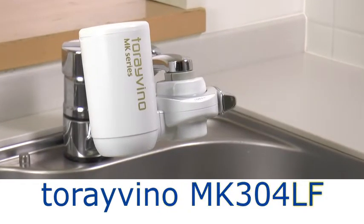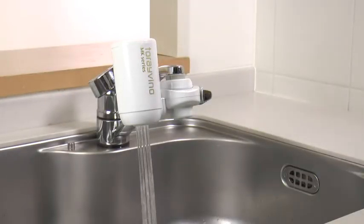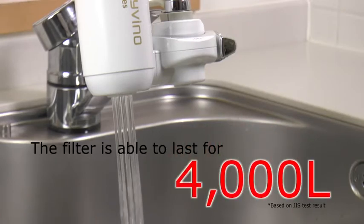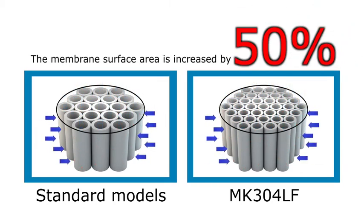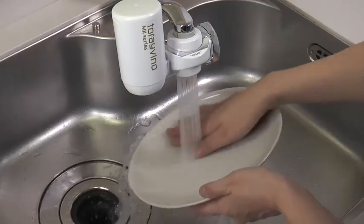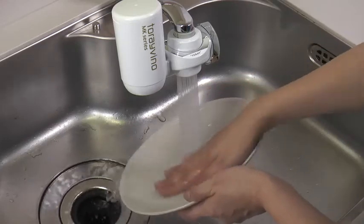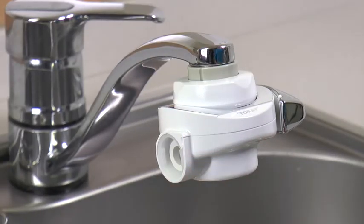MK304LF is a compact, direct faucet attachment purifier that leaves your sink area looking simple and organized. This high-performance type removes six different substances including chlorine, turbidity, and mold odor. Cartridge life of removal performance is at 4,000 liters. To prevent clogging, we use a small diameter hollow fiber membrane filter that boasts a surface area about 50% larger than our standard type cartridge filter. You can easily check contaminant buildup through the see-through window. Unfiltered spray achieves 30% water reduction to help save money. Special plumbing is not required — easy to install on your own, and replacing cartridges is simple.